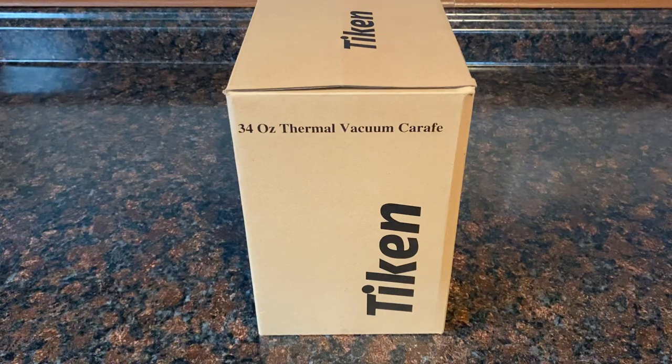I would like to share this 34 ounce thermal vacuum cafe by a company called Tycan. You can find them on their own website, which I'll provide you the information in a link. I'm also going to provide you a link to get directly to this specific item, and you can find them on amazon.com.